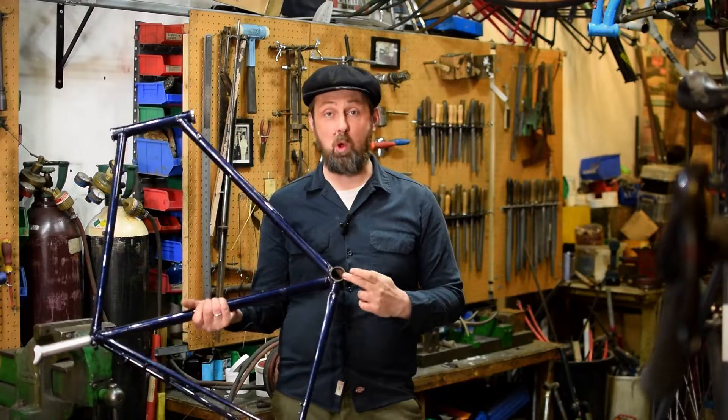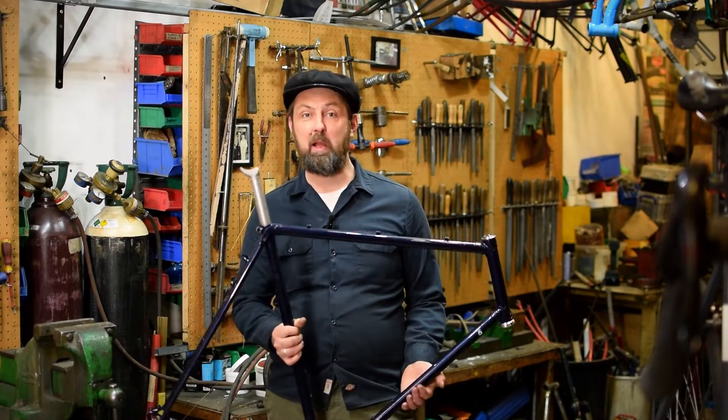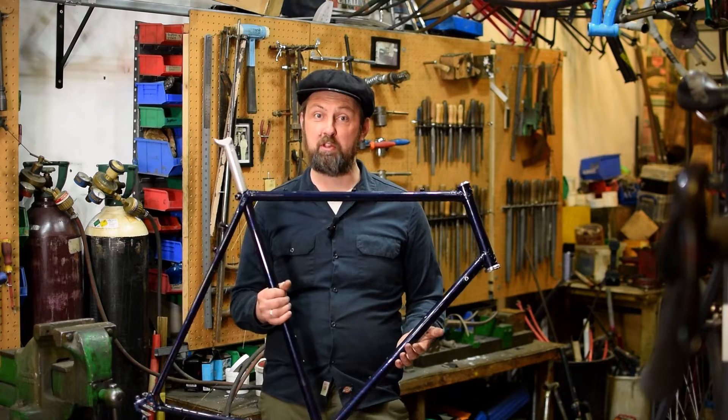You've got a nice classic steel frame like this one but the bottom bracket threads are all worn. Don't worry, we're going to fix it. And we're going to go belt and braces on this one, so stay tuned.